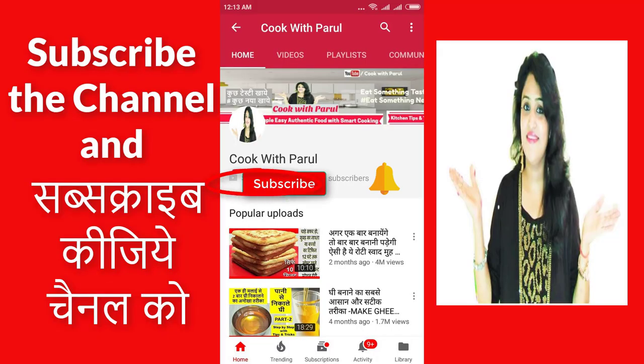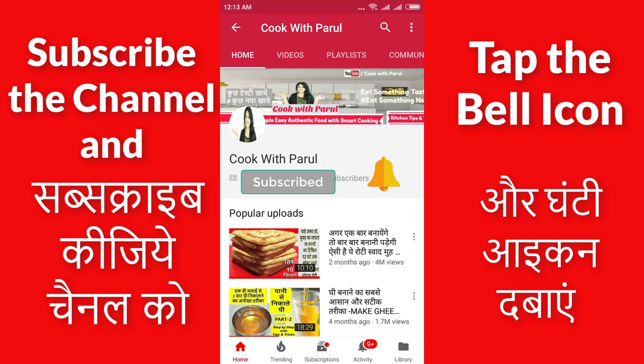I hope you found this helpful today. If you like this video, please like and share it with everyone. Don't forget to subscribe to the channel.